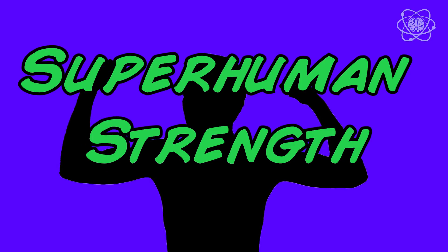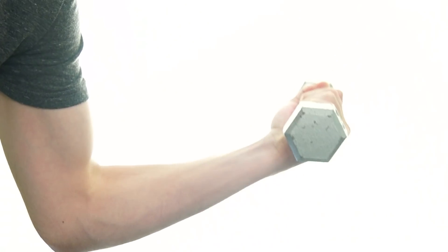Superhuman Strength. We've gone over Spider-Man's superhuman reflexes, reaction time, speed, and even Spidey sense. Now I'm going to show you an illusion that gives you superhuman strength.